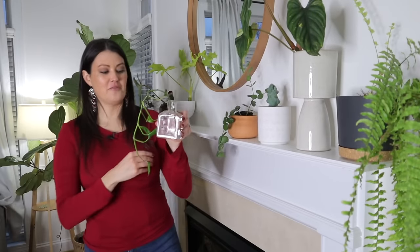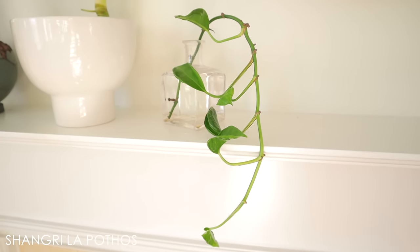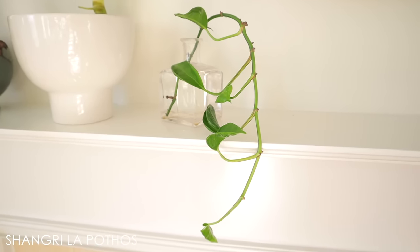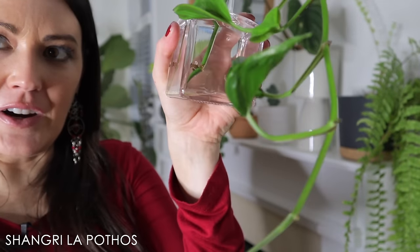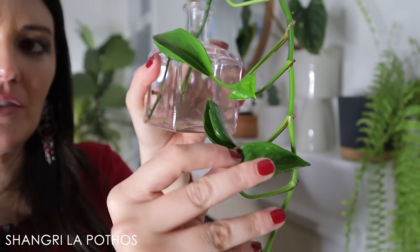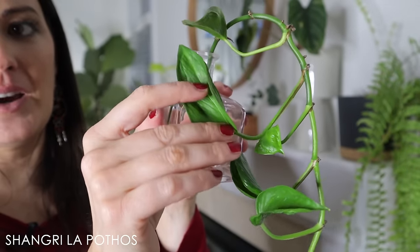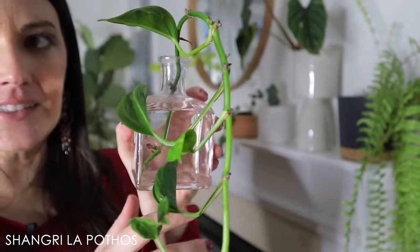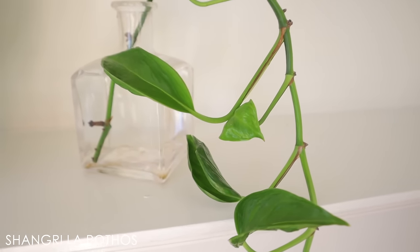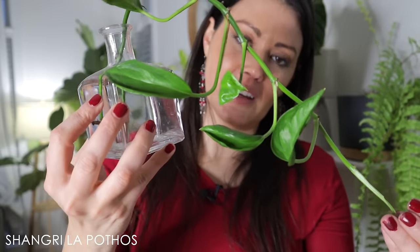This is a cutting of a pothos, but it's a different type called a Shangri-La. It has very curled-up leaves that kind of look like spinach. If you give it a lot of light, the leaves do open up. This is such an interesting pothos and you don't see it around that often — it's a pretty uncommon pothos variety.